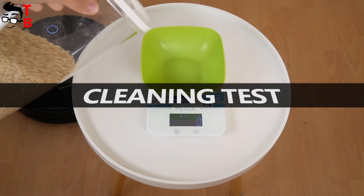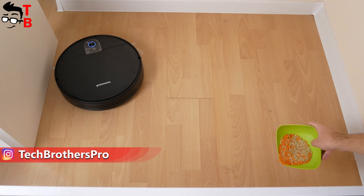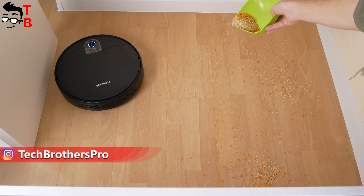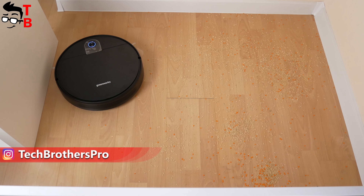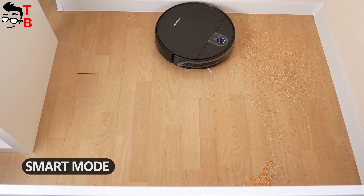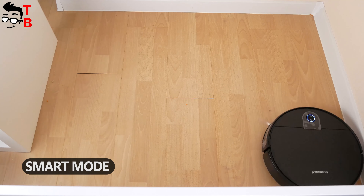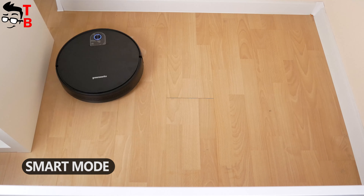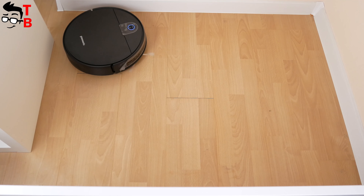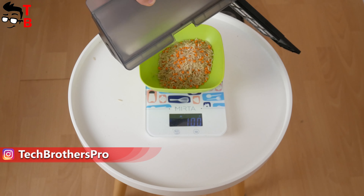Now let's do a cleaning test. As usual, I have 100 grams of garbage and the robot vacuum cleaner has to collect it. I started cleaning in smart mode. The robot vacuum cleaner picked up all 100 grams of trash — the cleaning efficiency is 100%.